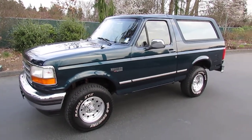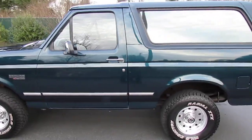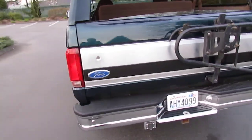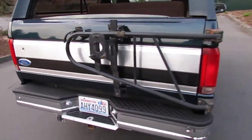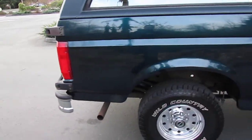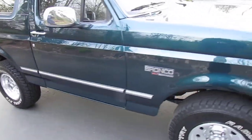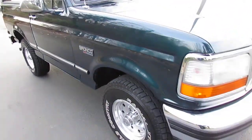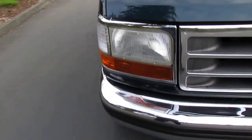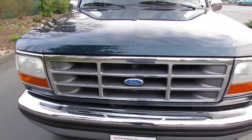Here we have our metallic green emerald green 95 Ford Bronco 4x4. It's got the 5.8 V8 with the automatic overdrive transmission. It's always been a northwest truck — there's no rust anywhere on this truck, it's almost all original paint, probably about 85 percent. It's got a ton of stuff done to it; we went through and did a tune-up, put a new coil in it, fresh oil change.